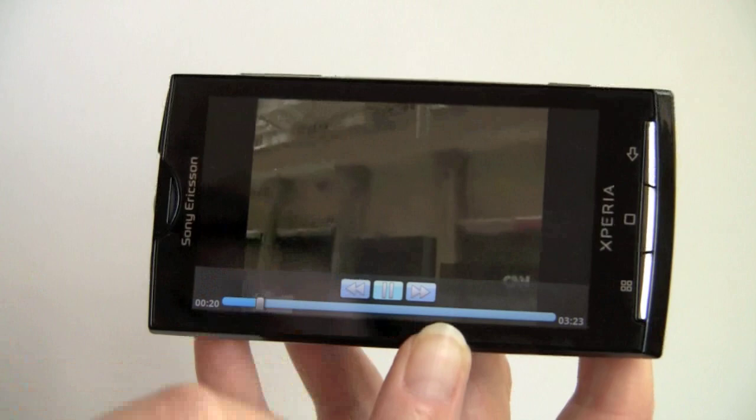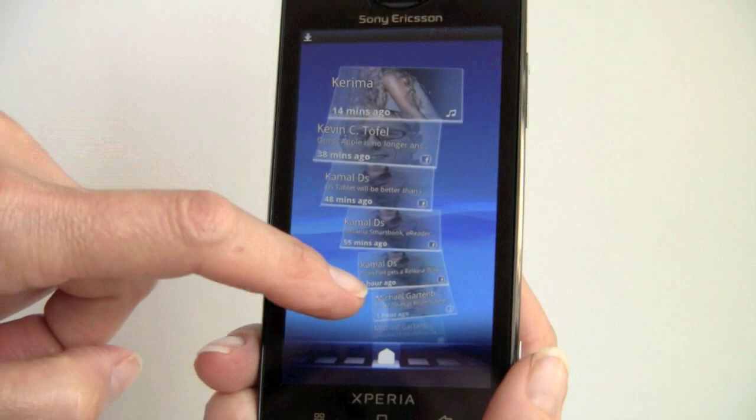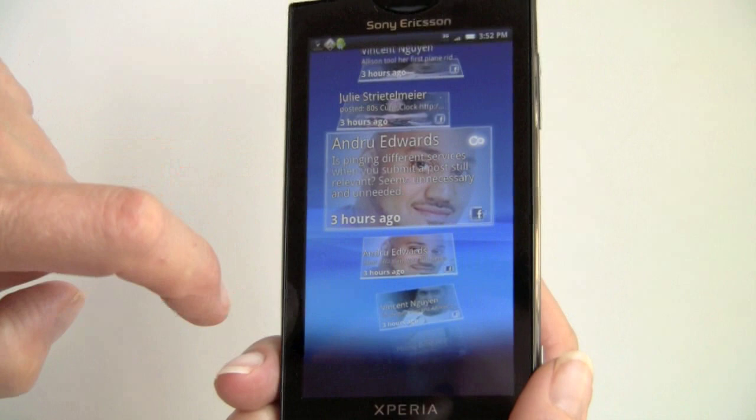The speaker is not super loud or full. Sony Ericsson being a music-oriented company, that's a bit surprising. We're going to take a look at Timescape, which you can access right from the front screen, along with Mediascape. Timescape is your social networking hub — it presents your Twitter and Facebook feeds as little index cards, one per tweet or status update. It works pretty quickly, and if you want to see something particular, you just tap on it to bring it up.